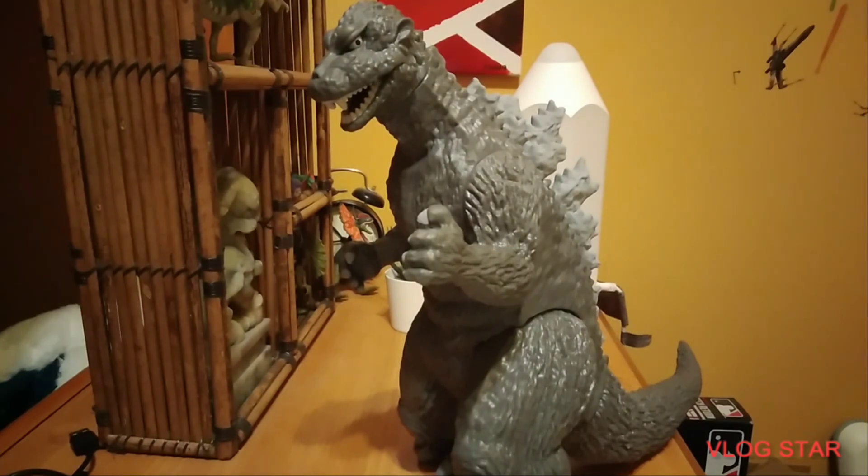I think this is Heisei Godzilla. I'm not sure how accurate it is — I never watched all those movies because they're pretty old. But for the coloring, I'd give this figure about a 9 out of 10. It's pretty good.